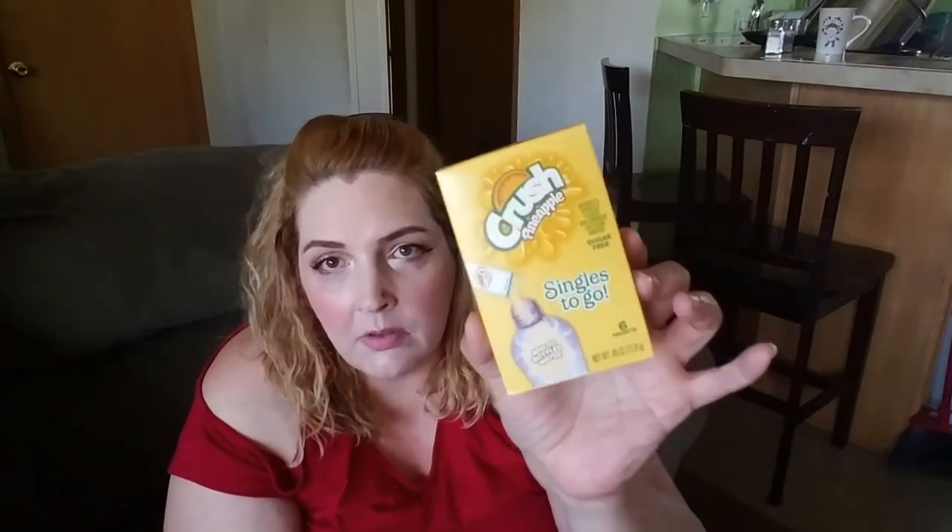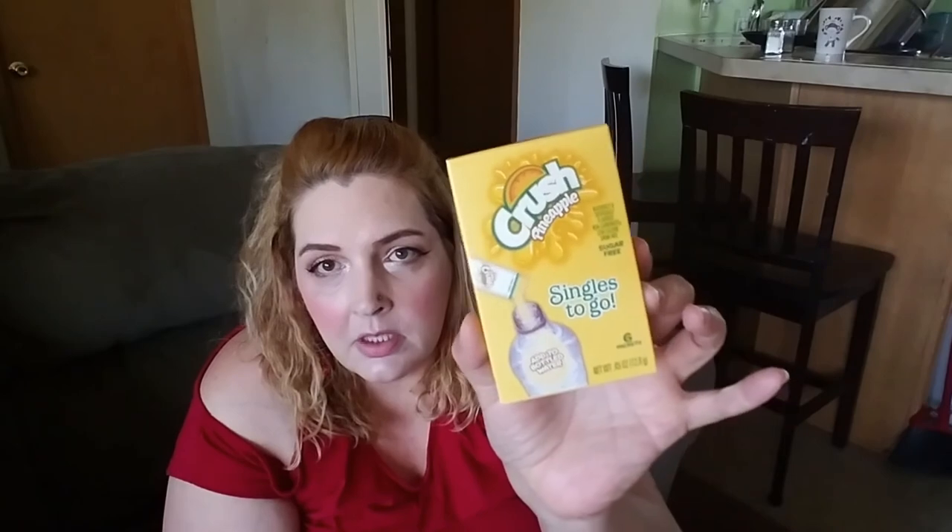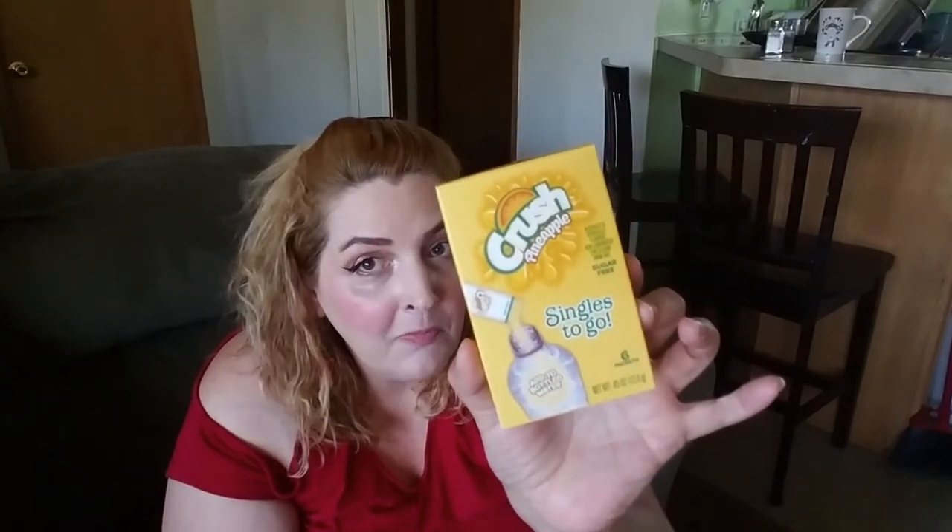I got one of these crushed pineapple Singles to Go — six packets. What I do is add four to six of them to a four-quart pitcher. It's a cheap way to make Kool-Aid for the kids — I never give them sugared Kool-Aid; I always use these or the bigger pouches from Walmart. Pineapple — yummy!